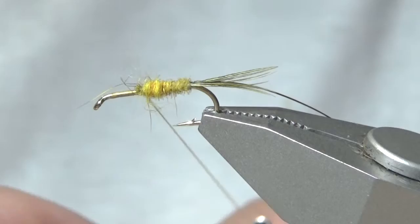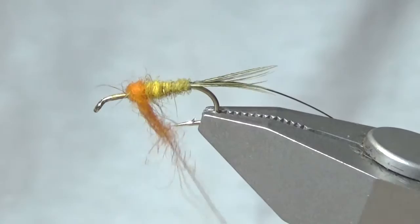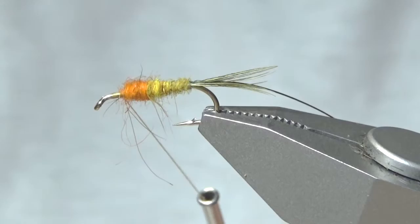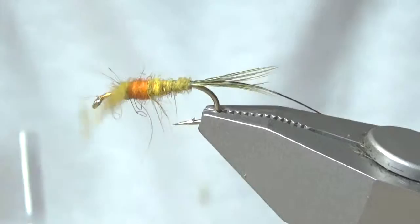From here I'm going to add the hot spot, which is orange awesome possum. You don't want too big of a hot spot — just that's good enough. From here I'm going to add just a little bit more of that golden stone color, covering the hot spot a little bit.